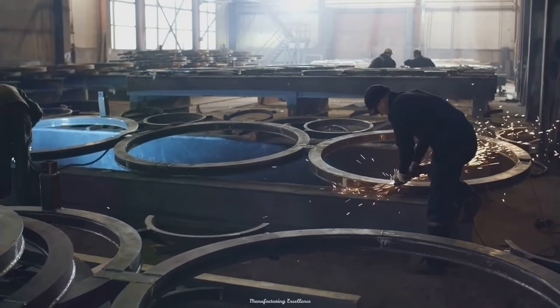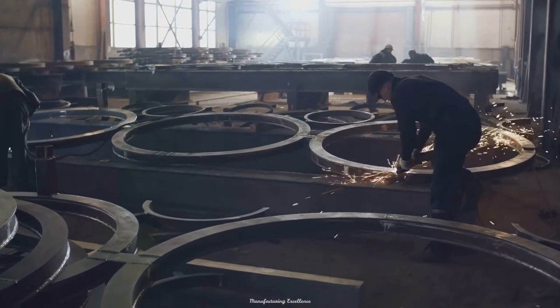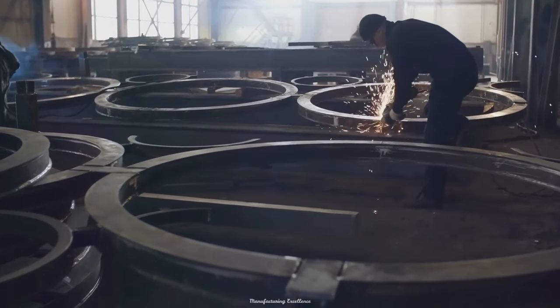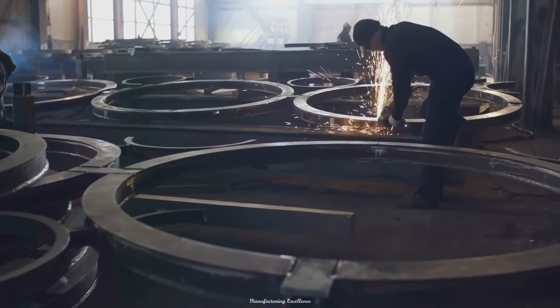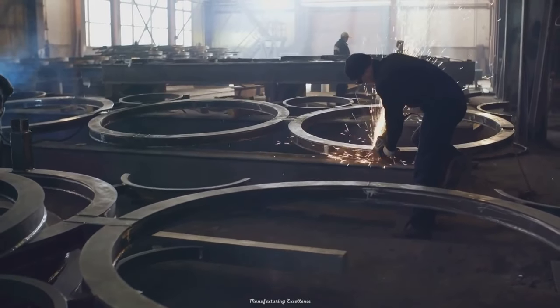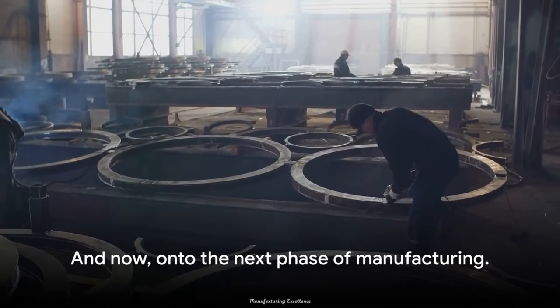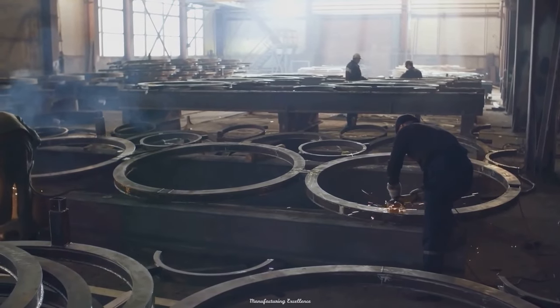But the process doesn't stop there. These rings then undergo a special heat treatment. This hardening process further enhances the steel's durability, ensuring that the resulting bearing rings can withstand the intense stress and friction that bearings are often subjected to. With the bearing rings ready, we can move on to the next phase of the manufacturing process.